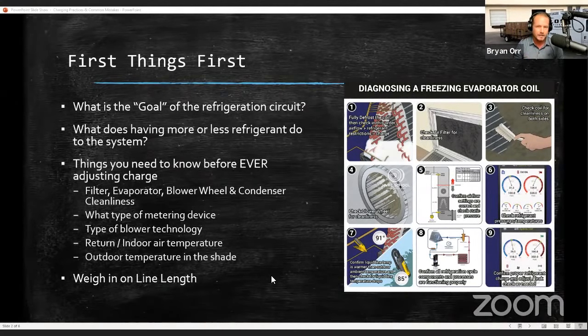Superheat tells us about evaporator filling, and subcooling tells us about condenser filling. I want you to think about that — especially those of you who are a little more experienced. Superheat is about evaporator filling. Subcooling is about condenser filling. We'll cover that more as we go forward.